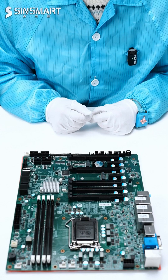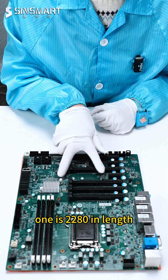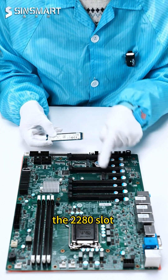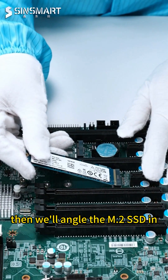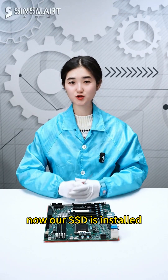Okay, let's go. First, there are two M.2 slots on the motherboard — one is 2230 in length, and one is 2280 in length. Our M.2 SSD is 2280 in length, so we'll insert it into the 2280 slot. First, let's remove the screw from the slot. Then we'll angle the M.2 SSD in, press it down, and put the screw back. Now our SSD is installed.